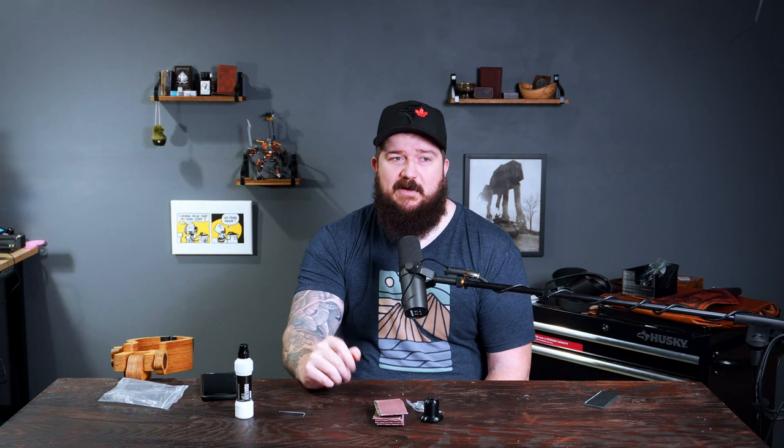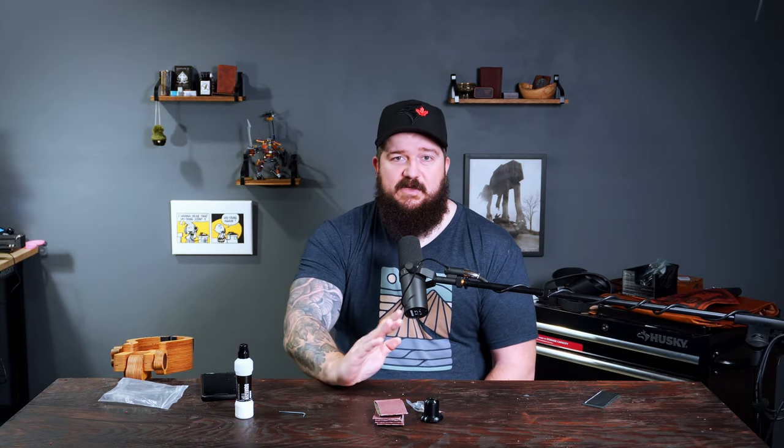I didn't really go into specs mainly because I'm not a tech reviewer — you can see all the specs on the Amazon page. But you are not going to get a better machine than this for under $150. Nothing's going to come close at that price point. If you're past the total beginner leatherworking stage and looking to upgrade your equipment, this machine is a good move for you.